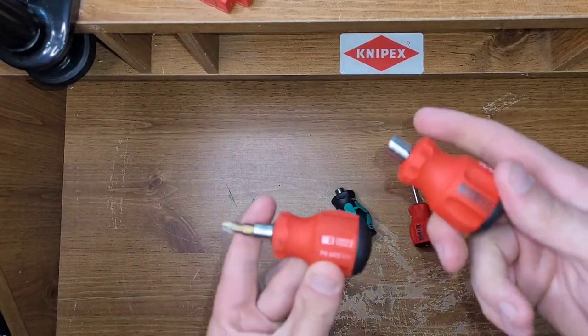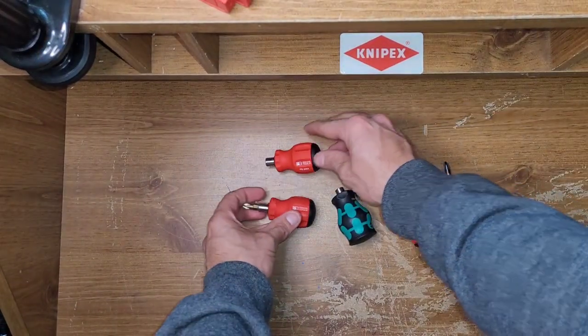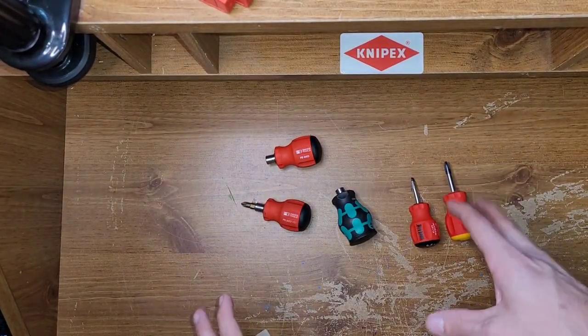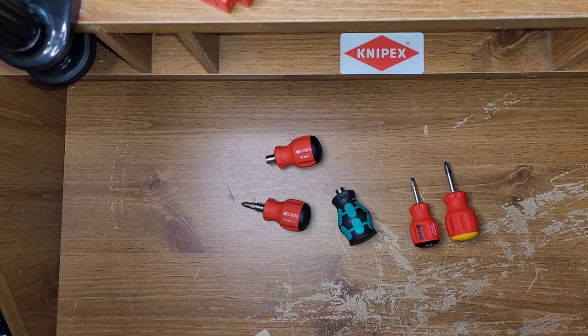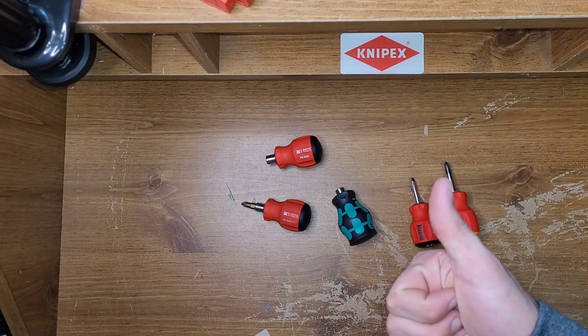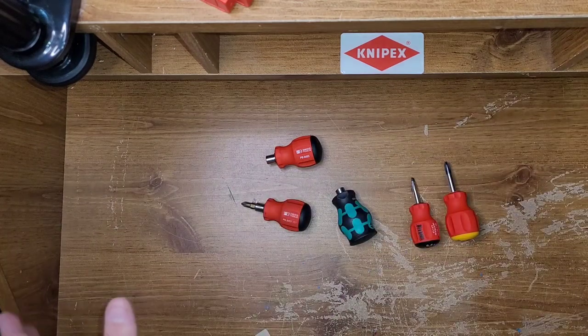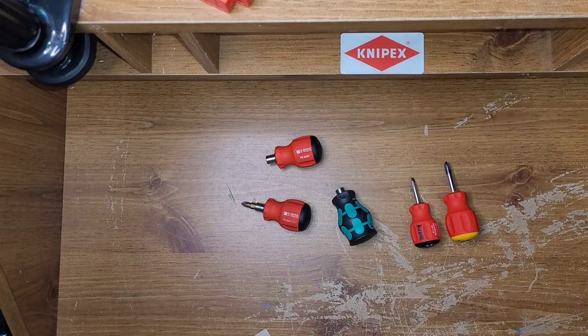PB Swiss sometimes can be hard to find on sources like Amazon and can be really overpriced there, although I would still suggest looking at Amazon for PB Swiss stuff. There are a couple of good sites — DRPD is one. They do their slogan like 'Bespoke Bicycles and Fine Tools.' And Tool Lady is another. The card I showed you is for Tool Lady. I don't have a card for DRPD to show you.